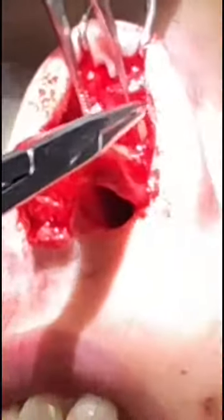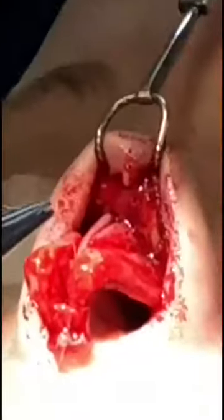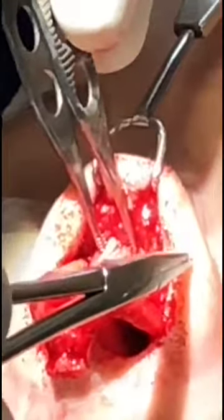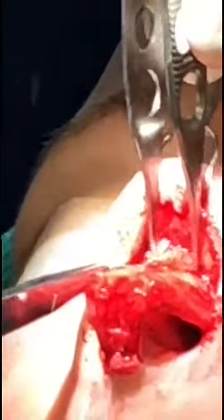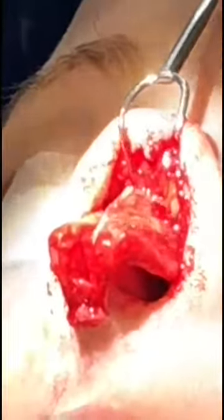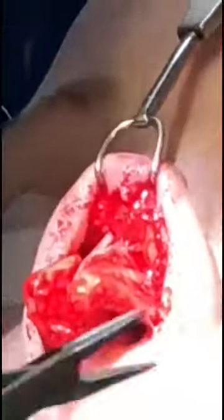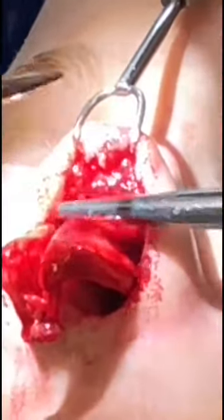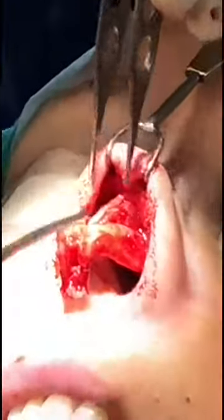So to help bring the nose over to the left, we're putting a spreader graft in on the left side. Sometimes you can't get the cartilage to be perfectly straight — the cartilage is very elastic — so we just have to make it appear that it's straight. We can do that by sewing the spreader graft in, a little piece of cartilage right there between the septum and the upper lateral cartilage. You can see the middle third of the nose is starting to look straighter. It's getting a lot straighter, so we're improving there.